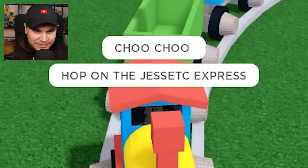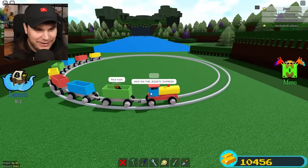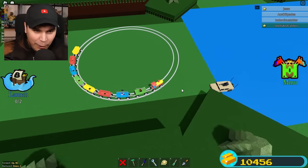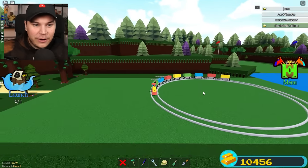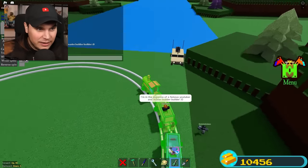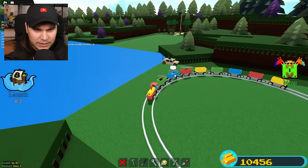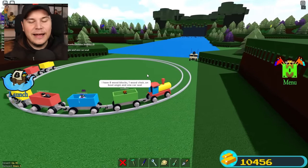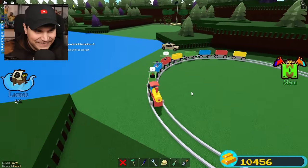Hop on the Jesse TC Express! Now don't worry — they're not like passenger cars, okay? It's more like a cargo train. The ride starts here dude — look at how well this is going. The cart itself is almost the entire track; half the track is filled with carts and every single one is working so well that we can actually go at maximum wheel speed. Let me set it to maximum torque as well. Wait, we're actually going slower this time. I don't know why green torque made us go slower. Actually, I think we're going slower because we have passengers on. I'm kidding.